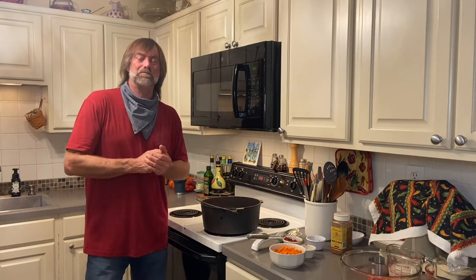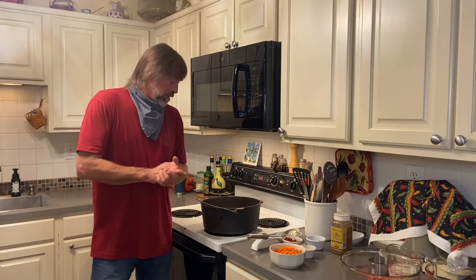I'll probably put a little bit of olive rub on top of the spaghetti squash. As you know, I don't use much salt, so that'll give it a little bit more flavor. I'm a garlic guy and we have some fresh garlic out of our garden this year.